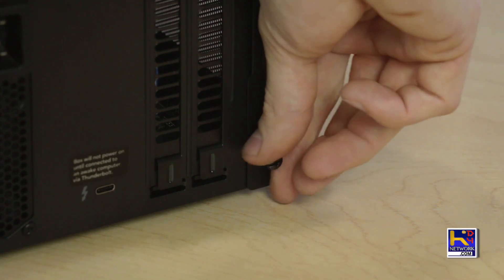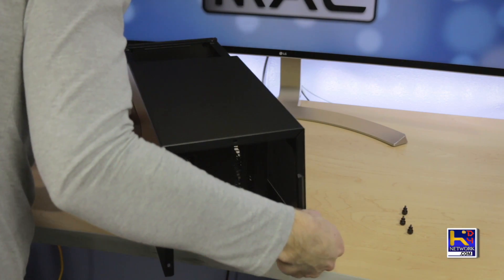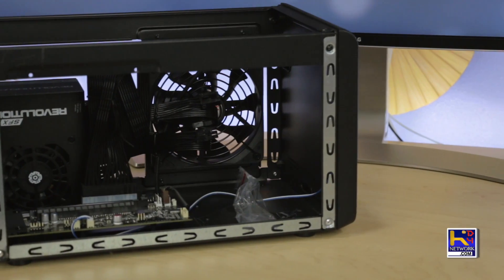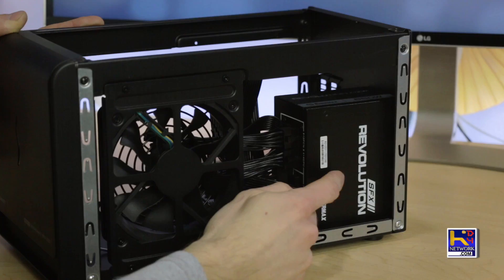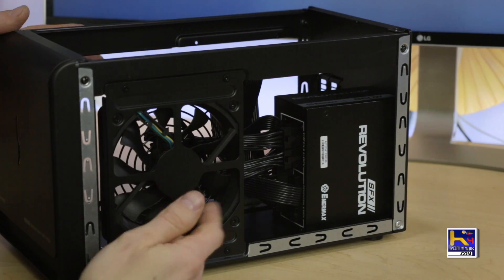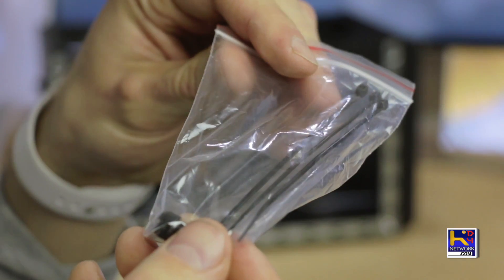Let's go ahead and get this installed. We're going to remove the cover. Now this cover basically just feels like a regular cheap PC case that you may buy — nothing special here. Opening it up, we can see right away we got the power supply at 650 watts. This is removable if you ever have to replace or upgrade it. We also have our cooling fan, which is very quiet when in operation. There are three zip ties and a spare screw inside just in case you lose one.